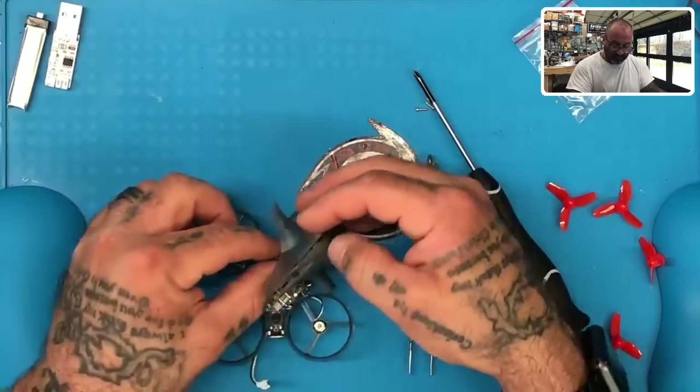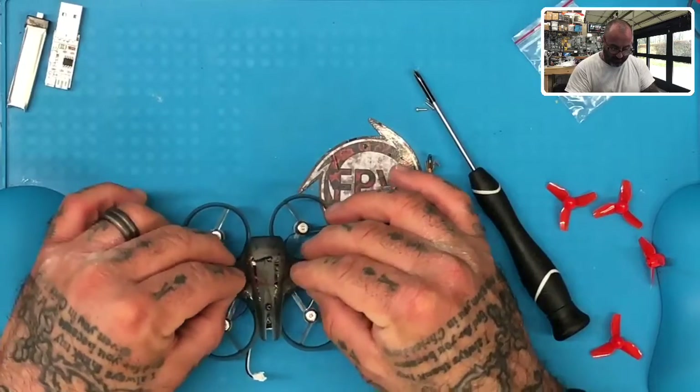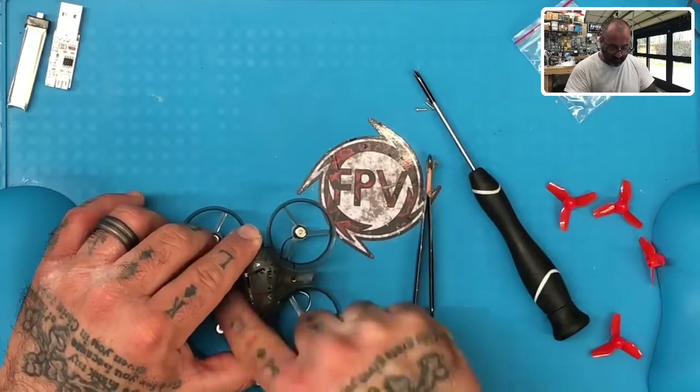Once you have that done, just kind of tuck that wire up inside a little bit and lay the canopy down over the frame like this, so you can verify the wires are out of the way of the holes.